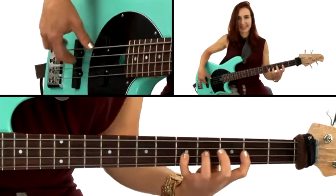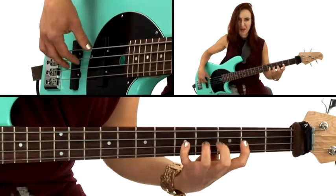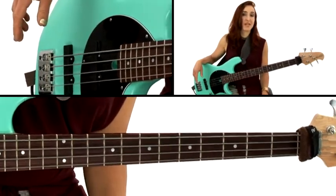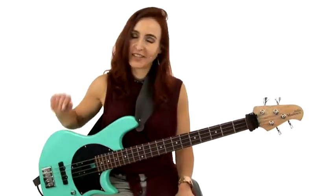Then I do a little fill using this kind of big box here one way or another, and that's the trashcan groove — the feature groove for pattern one, which is a major-based pattern, and great for anything in major.